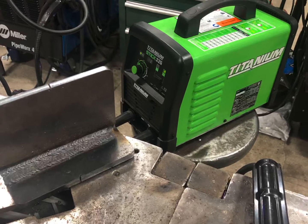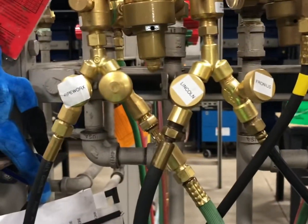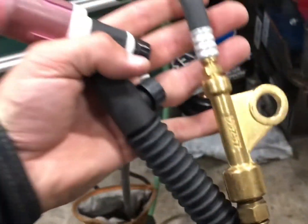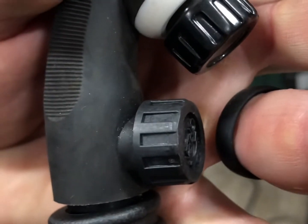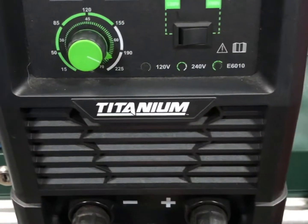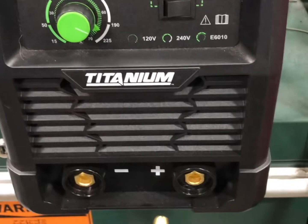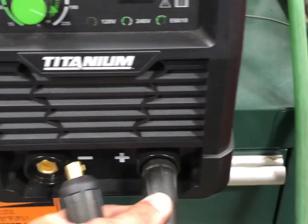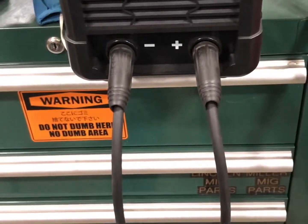That is a power cable adapter — that little copper piece there — and it's only about ten dollars. The other thing you would need is a whip. Right there you can see I'm using a whip with a gas valve; you have to manually open and close that valve. You would hook everything up to DC negative, as you would with any TIG welding application. This is not going to work for AC, unfortunately.